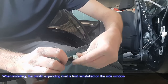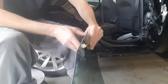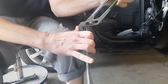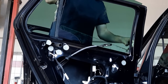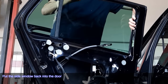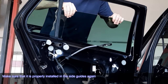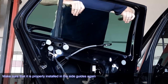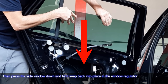When installing, the plastic expanding rivet is first reinstalled on the side window. Put the side window back into the door and make sure that it is properly installed in the side guides again. Then press the side window down and let it snap back into place in the window regulator.